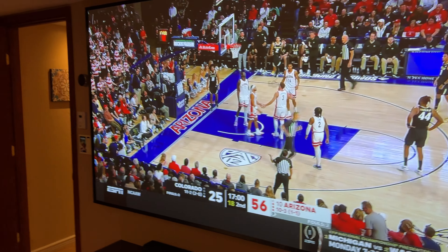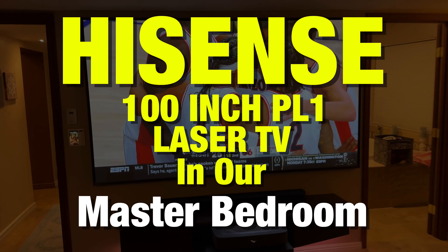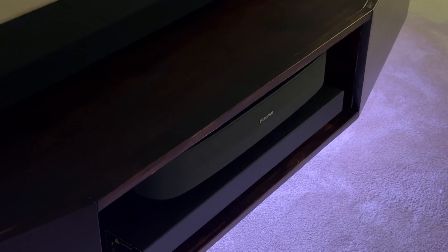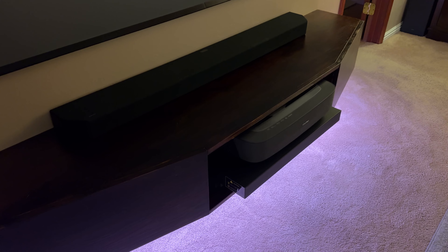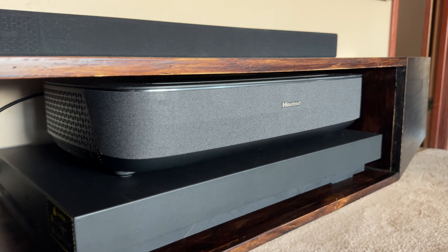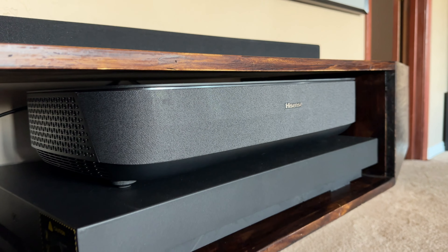I installed a 100 inch TV in our master bedroom. This is the Hisense 100 inch PL1 laser TV, and yes it really is 100 inches diagonal. There are a few different components that went into this project, including a custom cabinet that I designed and built, and an electronic sliding tray from Nexago that makes the magic happen when you turn the TV on.